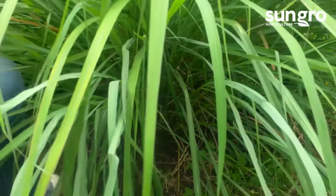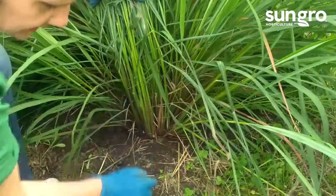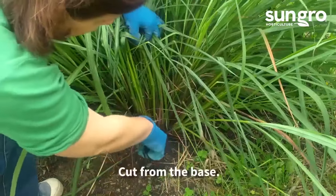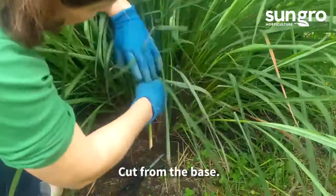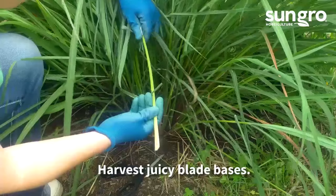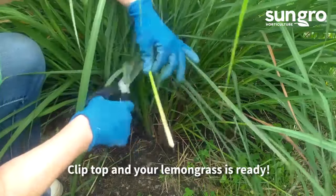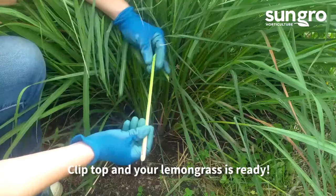To harvest lemongrass, you want to pull the foliage away, and at the base you have these nice, tender stems. The larger the better when you're harvesting, so take some sharp shears or clippers, go to the very base, and clip a thick stem. This is the juicy, fragrant, lemony part of the lemongrass that you want to harvest. Then clip the top.